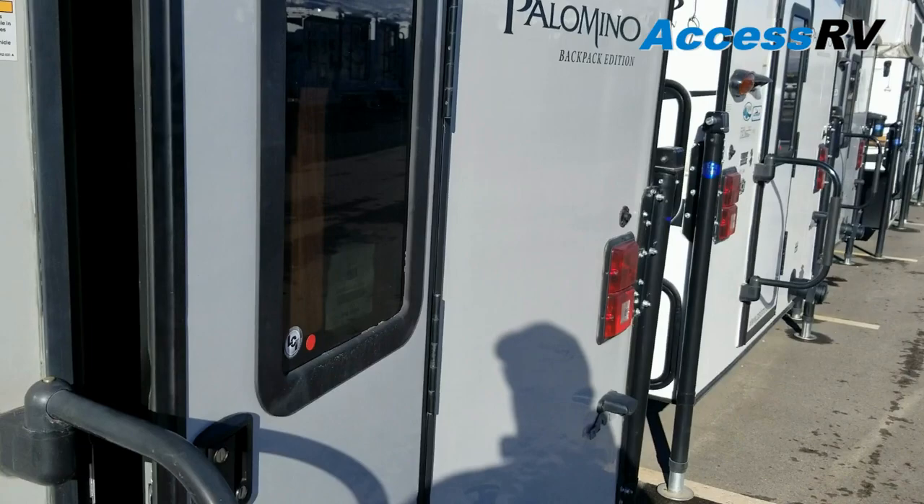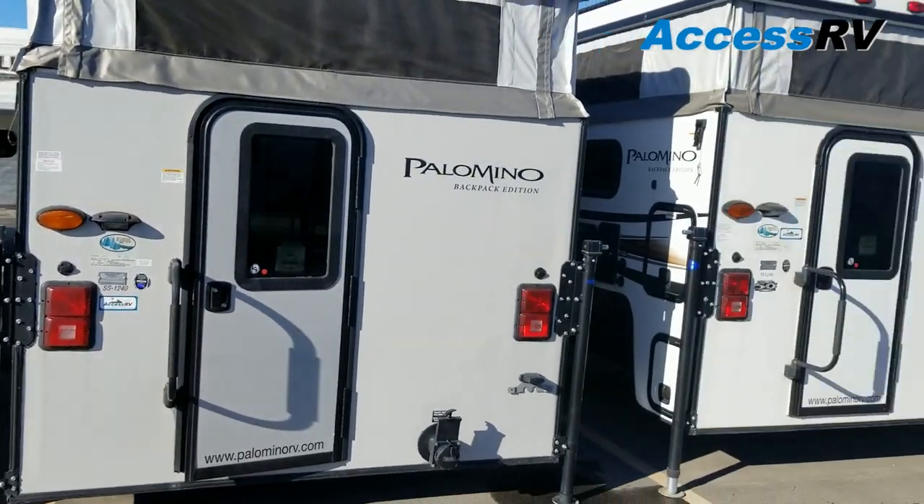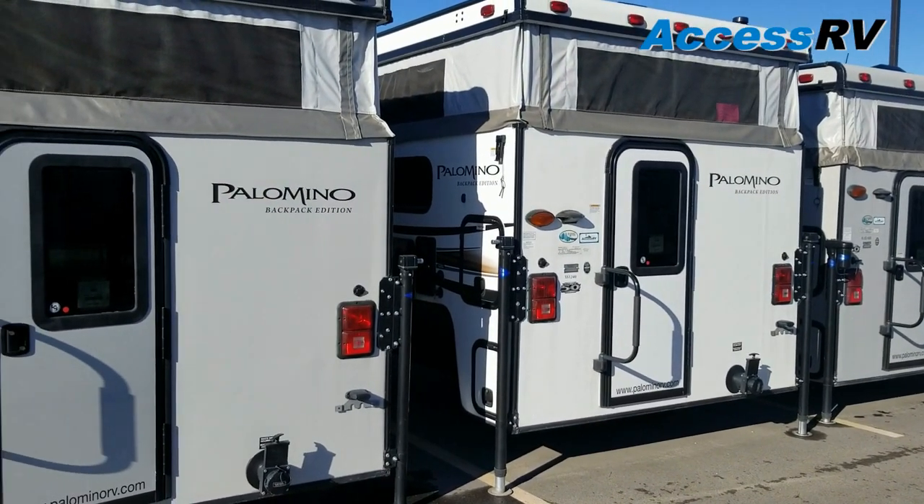Getting back into it, this one we have ordered in the upgraded gray gel coat fiberglass. You can see the difference between it and the standard white phylon next to it.